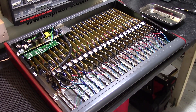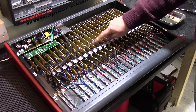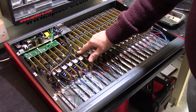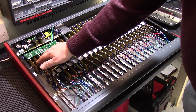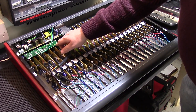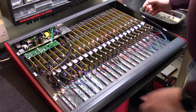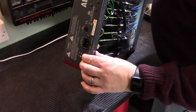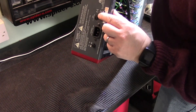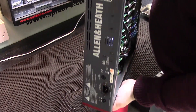Now we can see inside for the first time. We have 16 mono channels, all identical, and then four stereo channels, the bus and mix and output cards. I believe this little card here is probably the USB card, and there's a switched-mode power supply. On the back panel all we have is the power switch, standard IEC power socket, and mains fuse, plus a couple of air vent holes but no fan or anything like that.